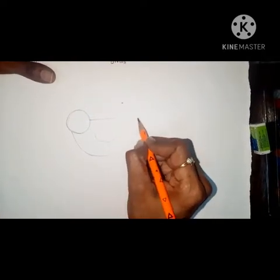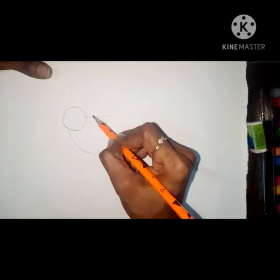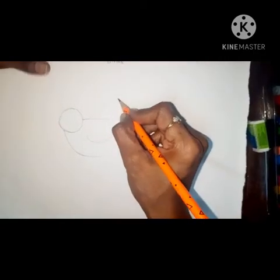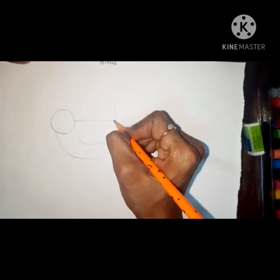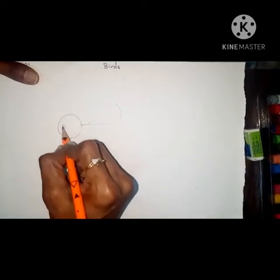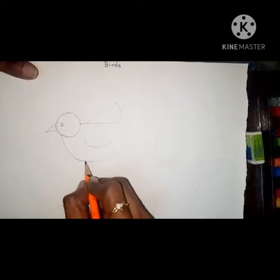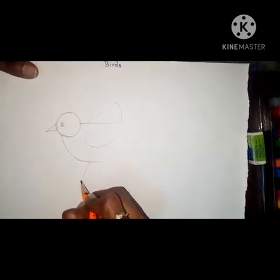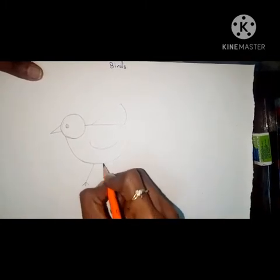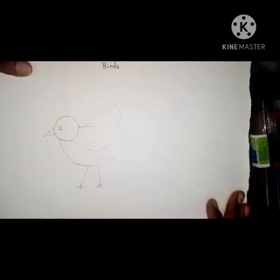That is the bird's wing. Then again keep the pencil here, keep a little bit of distance, and then draw a slant line and stop. Then keep the pencil on the slant line and draw a curve line and touch the sleeping line — that is also bird's wings. Then here you have to draw eyes and a beak. Now for the leg, draw a slant line, a little bit, and three small slant lines and a standing line. Again keep some distance and draw one standing line and two slant lines and one small standing line. Now see, our bird is ready!